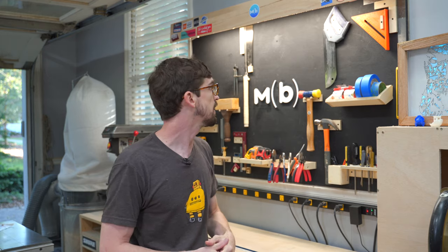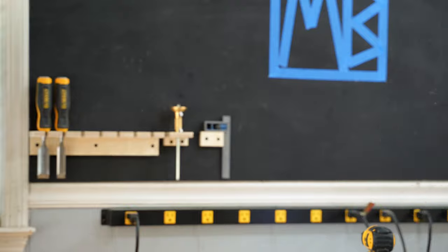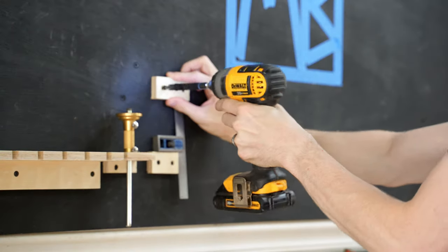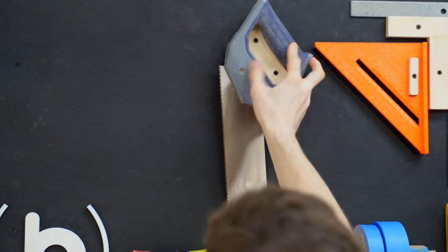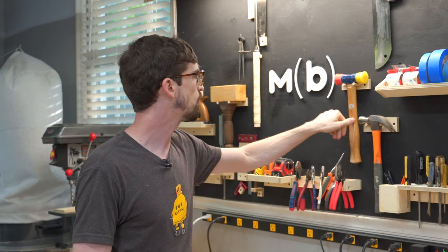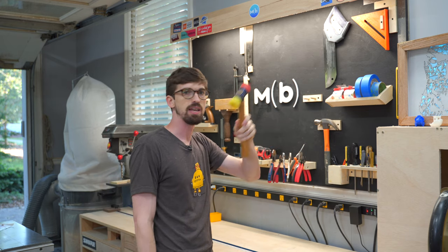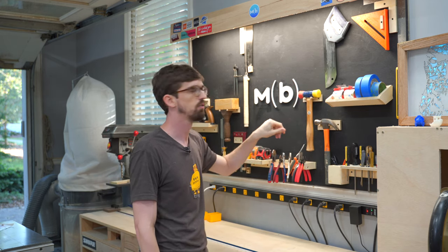Last but not least there are a bunch of custom holders for individual tools. For the most part those are just a square screwed directly into the wall so I can put things on top. For my mallets and hammers those are pegs that I drilled out and glued in, so the tools just slide on.